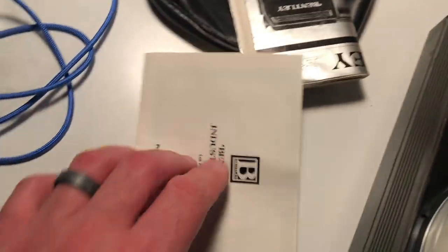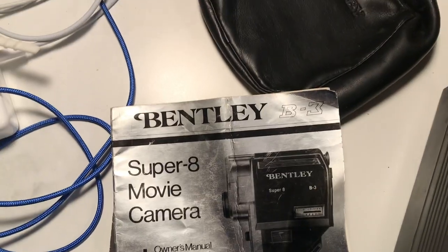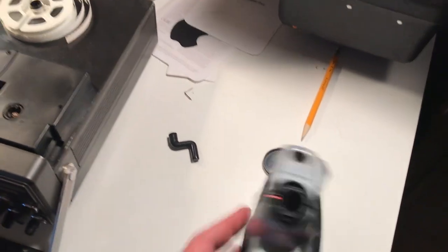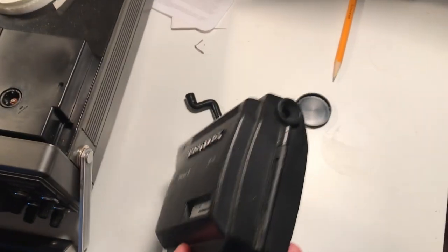We actually still have the manual Super 8 movie camera. This is really cool, but trying to find film for this thing is probably almost impossible. We got one little roll of film filmed on this thing, watched it a few times, and then the whole thing got stashed in the closet for more than 30 years.